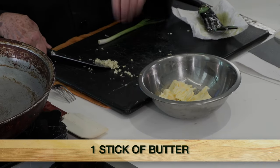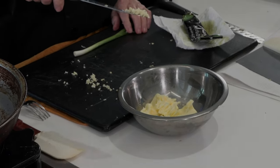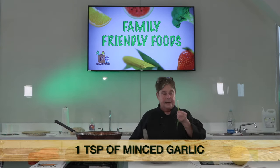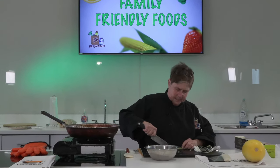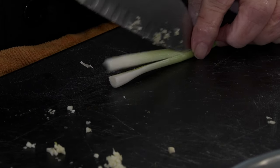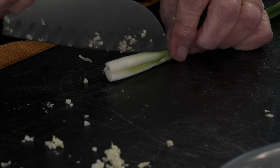Compound butter. Compound butter is nothing but butter with stuff in it. What I'm putting in this is one stick of butter, a fourth of a pound. I'm gonna put about a good teaspoon of minced garlic in it. Then I want some onion, and I'm gonna cut it so I get real small pieces.